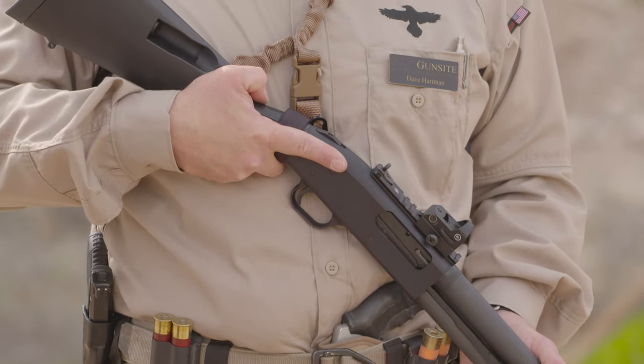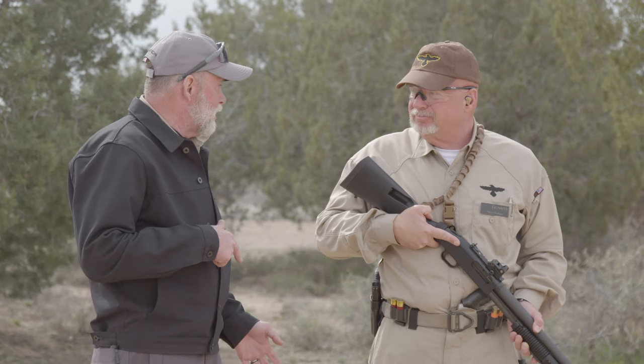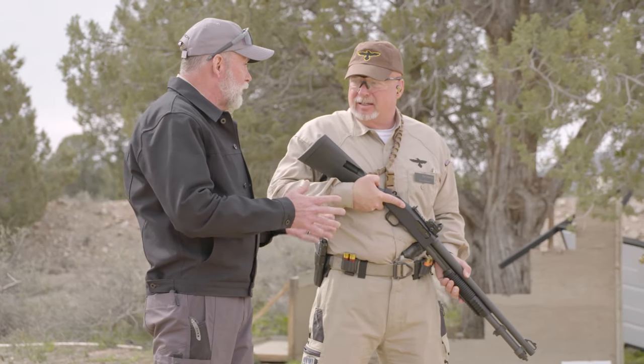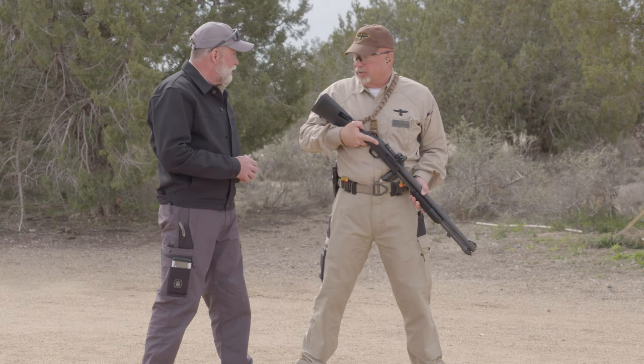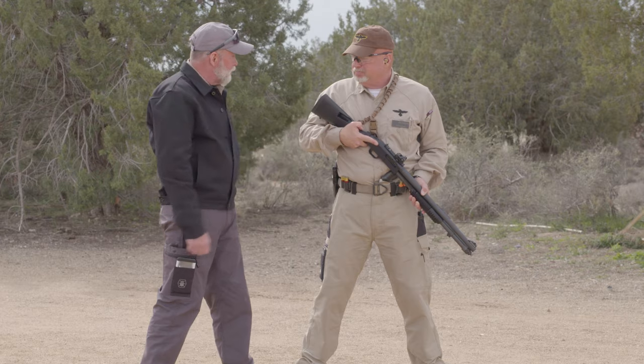Hi, I'm Richard Mann and this is Gunsite Academy Instructor and Training Director, Dave Hartman. You know, Dave, all the time you spend in law enforcement, you spend a lot more time carrying a shotgun than you do shooting it. Correct. And there's a proper way to carry a shotgun so you're actually tactically ready for whatever particular situation you're in. That's correct. And you all teach a couple different methods here at Gunsite. Could you just go over those for me? Sure.